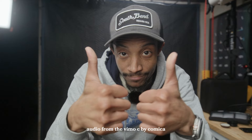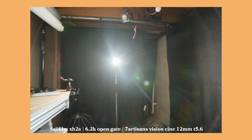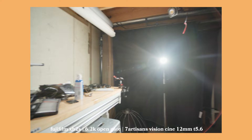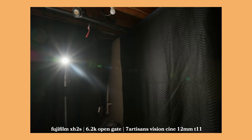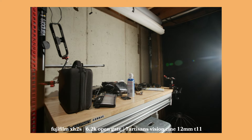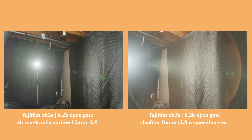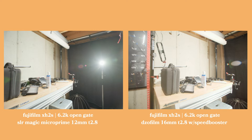One thing I noticed right out the gate when you're wide open on the 7Artisans lens is this very halo effect for the flaring. I think it's quite cool — it gives it a very unique look. You can use that distinct shape for texture or for a particular look, feeling, and mood. Towards the edges, you get a star-burst, streaky, rainbow feel. I really like it. Compared to the other two lenses: with the DZO, you get a very red, fiery edge to the flare; with the SLR Magic, you get some blues, purples, and streaks. Very different characteristics across the lenses.